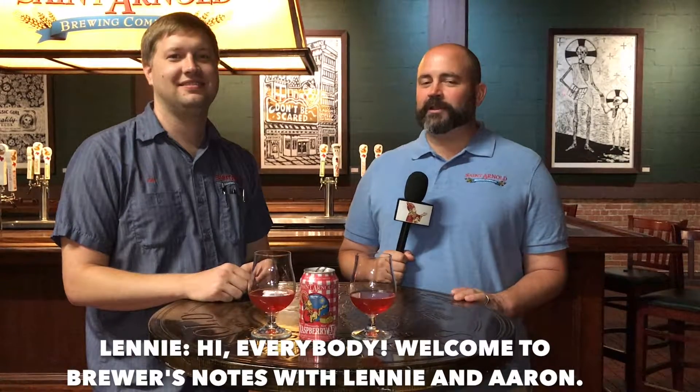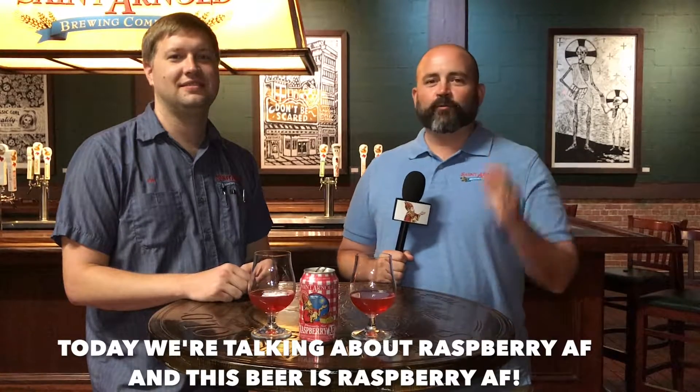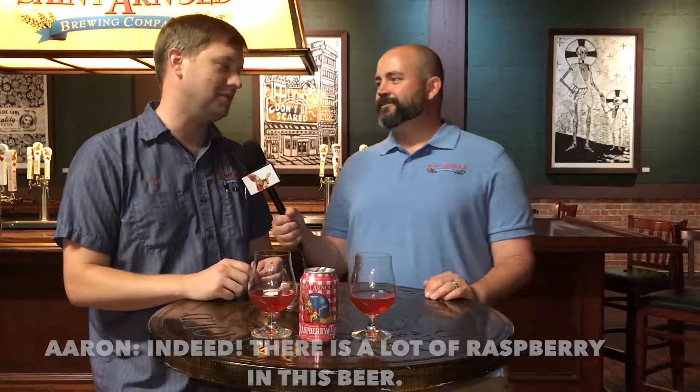Hi everybody. Welcome to Brewer's Notes with Lenny and Aaron. Today we're talking about Raspberry AF, and this beer is Raspberry AF. Indeed, there is a lot of raspberry in this beer.